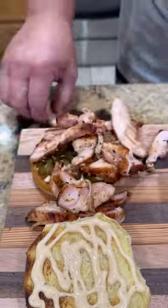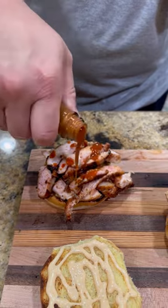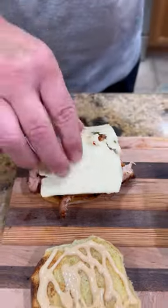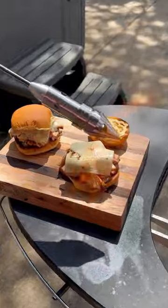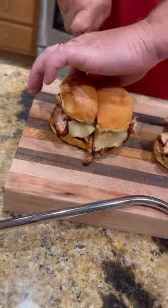Can't forget the jalapeños — you know we got to have them. Pile that chicken on there. A little Lane's one-legged chicken buffalo sauce. Pepper Jack cheese, breaking out the rocket fire to melt that cheese. Cap that baby off.